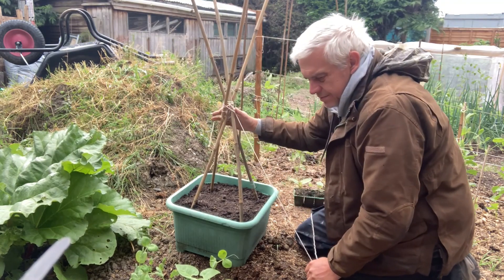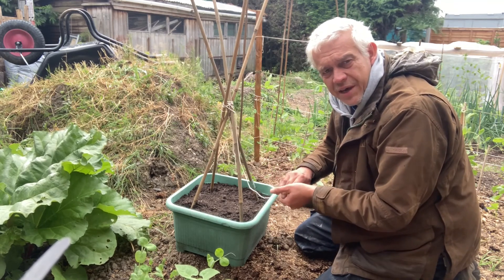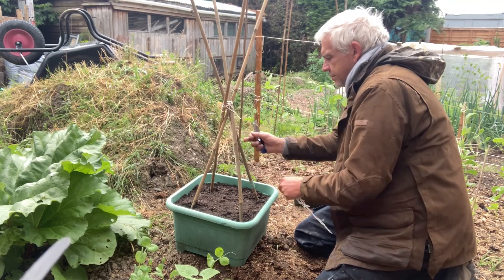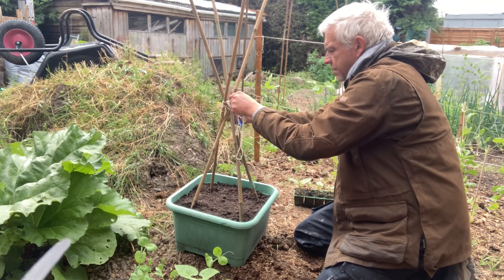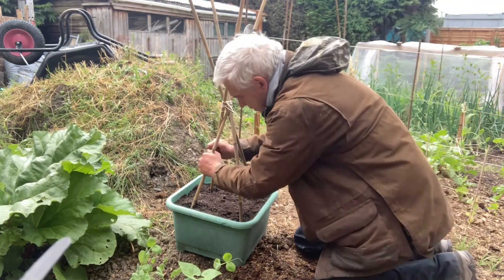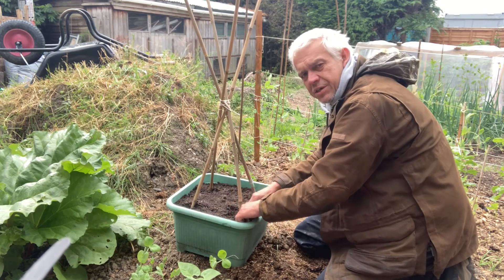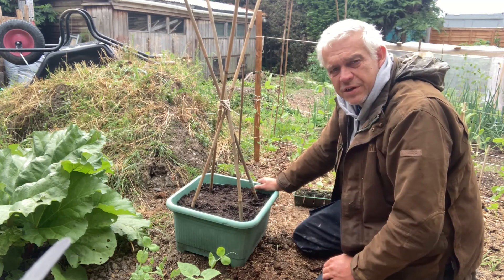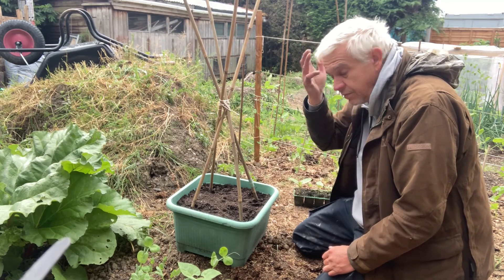I use cable ties at work, but when you cut them off and drop the ends, they're not going to rot away. With the canes in now, when this compost is wet it will hopefully get around the canes and hold them in a bit better. The weight of the pot, as long as I put this in a fairly sheltered place, there shouldn't be enough wind loading to tip the pot over as the beans grow.